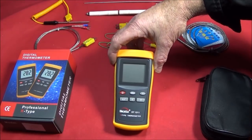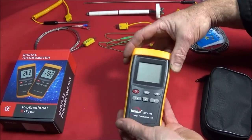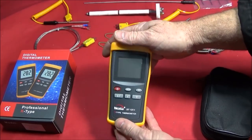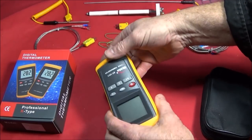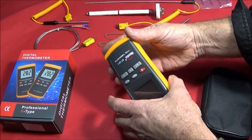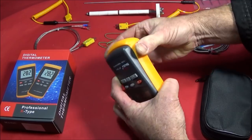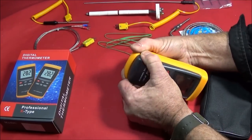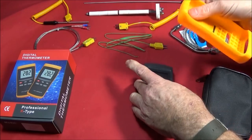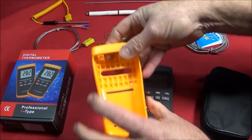It runs on four AAA batteries and when I first got the unit I thought, where is the battery compartment? I realised that the unit is held in this plastic shroud. The plastic is quite hard, probably because it's so cold here in the UK at the moment. You've got to hold it and pull this and push the unit up to actually get it out — it's quite hard to get out.